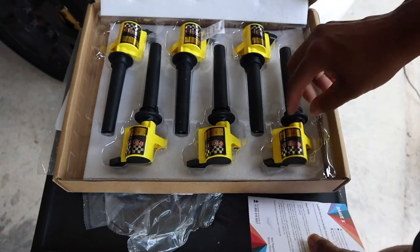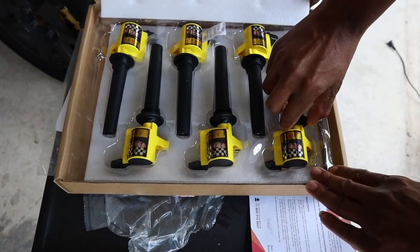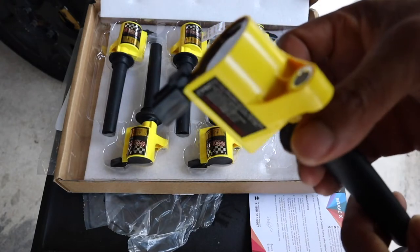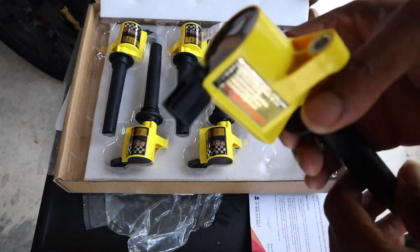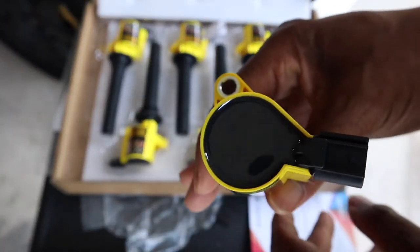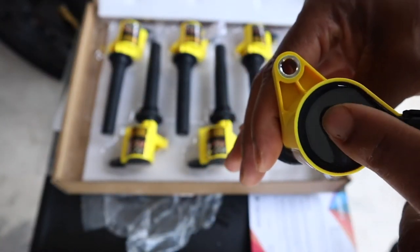There are no instructions included, so basically you have to already know how to put it on. Assuming you took yours off already, you should know how to put it on. This is it — no wordings on the top.